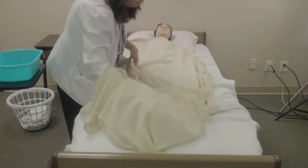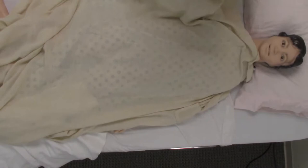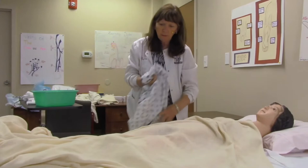Then I will help her with her gown. We're going to take her gown off and make sure we don't expose her. Again, this person is able to do a lot for herself, so we don't have to do a whole lot. Take away her gown.